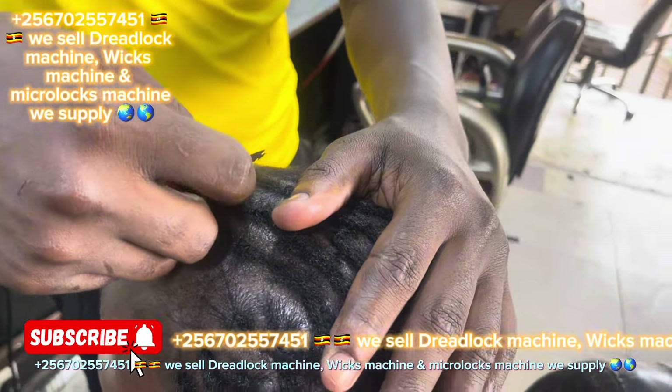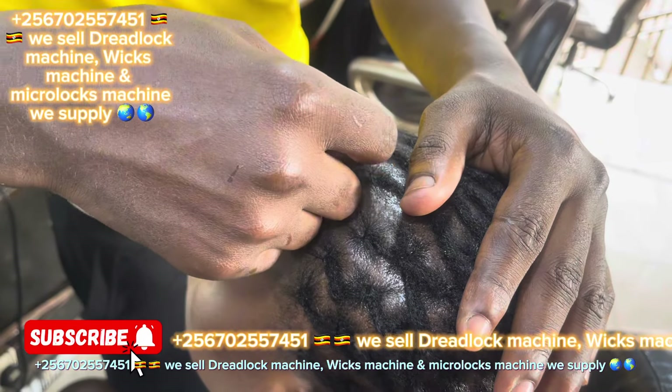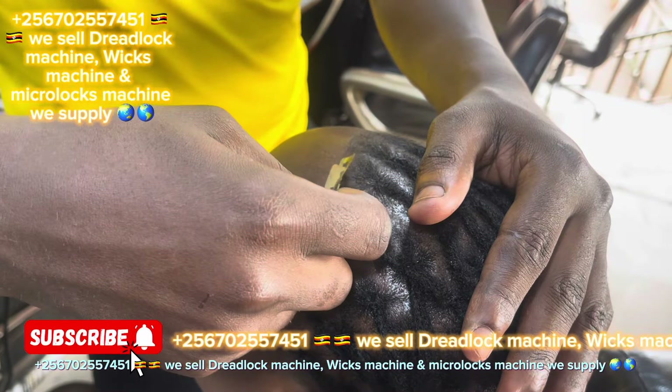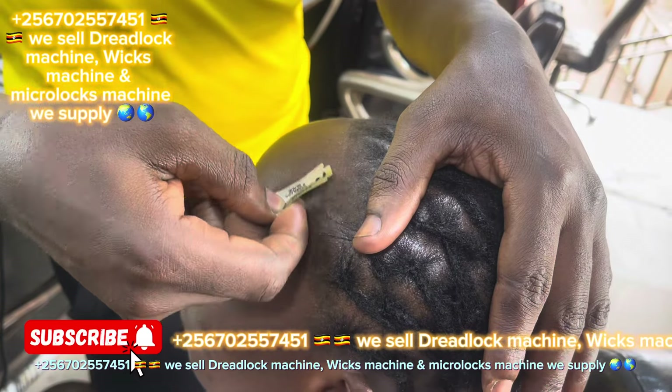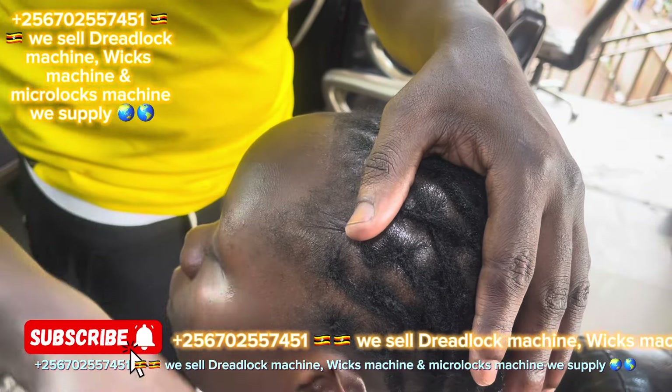Made in Uganda — you cannot find that machine anywhere else in the world. It's the best machine. If you want the original machine, just inbox me on my WhatsApp number ending in 51.